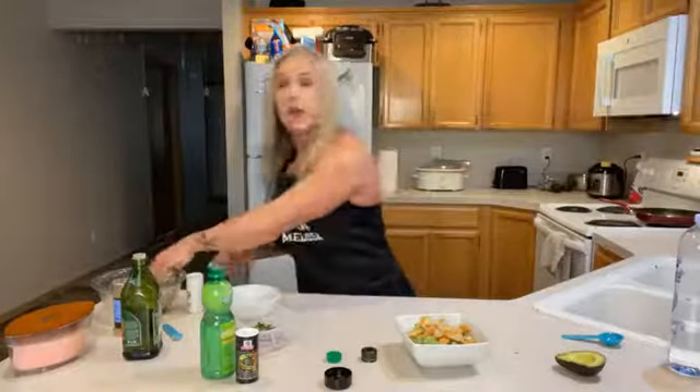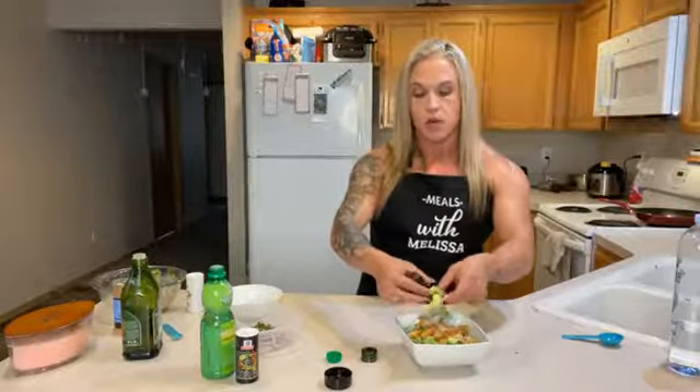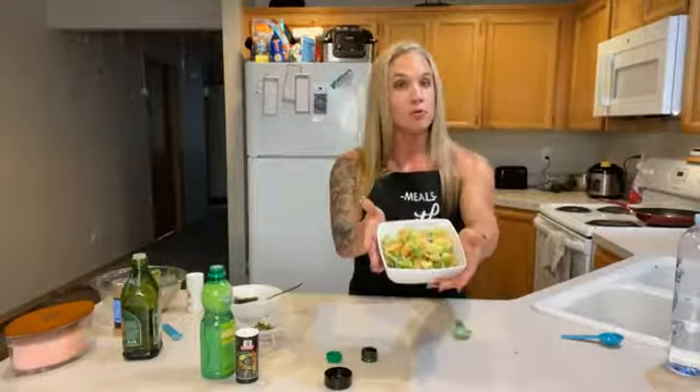I'm adding some fresh-cut avocado on top. I like to cut it in the skin and scoop it out for ease. Just break it apart and add some chunks. The red onion also adds a nice pop of color along with the shrimp. I know it feels summery, but I want to keep things clean, healthy, and something I really enjoy eating.